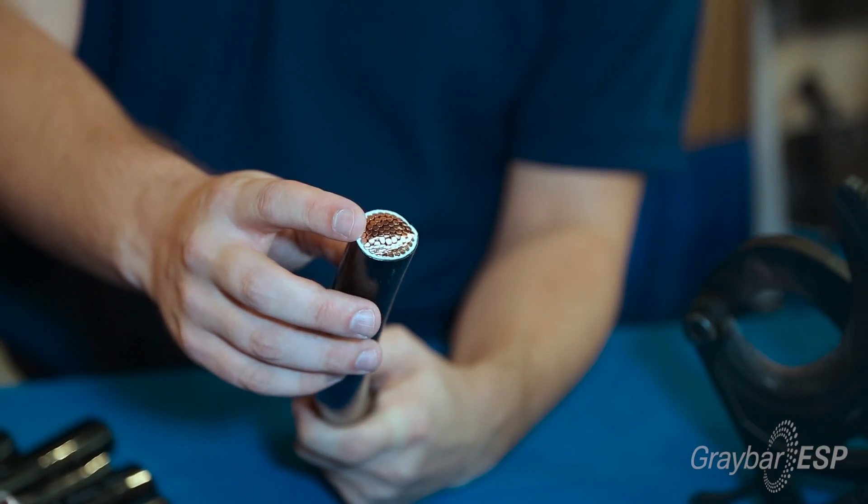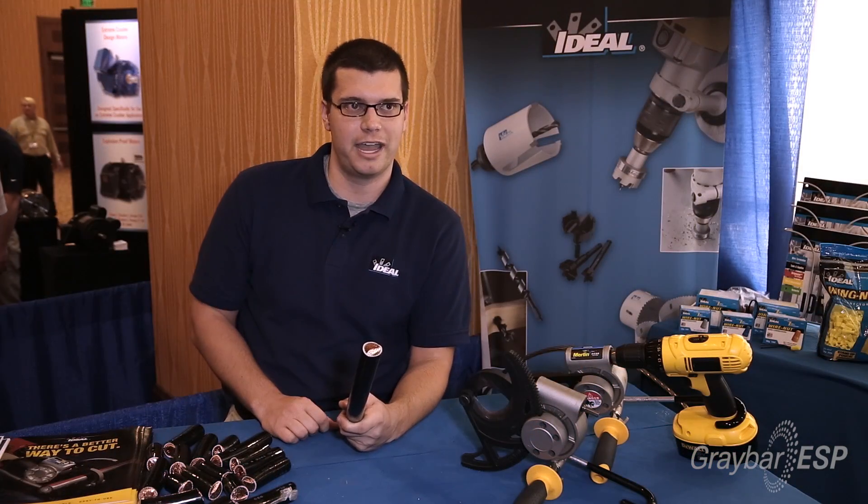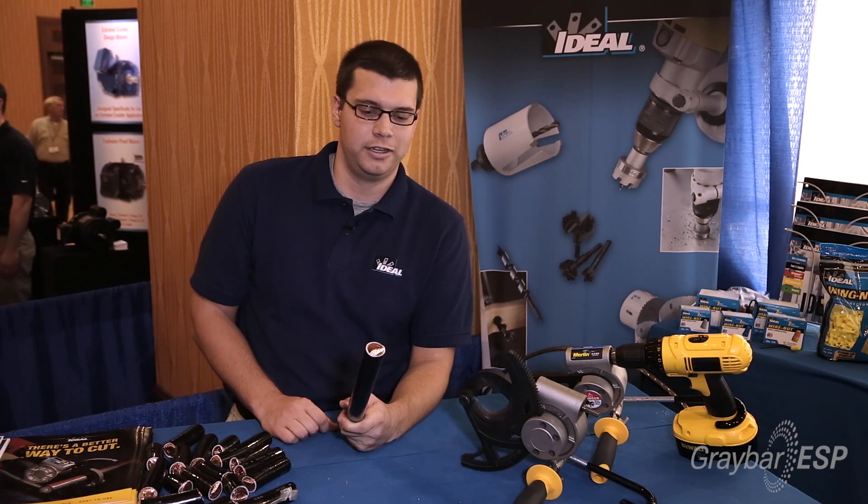Another thing you're looking at is that you won't get the football distortion type that you might get from a handheld cable cutter. It'll make it a lot easier to slip into the lug or whatever you need to terminate it in. The ideal PowerBlade family provides a safe and extremely efficient way to cut cable — much more efficient than other methods on the market today.